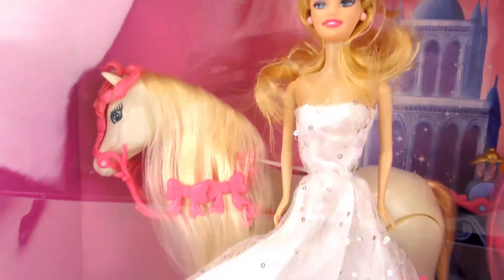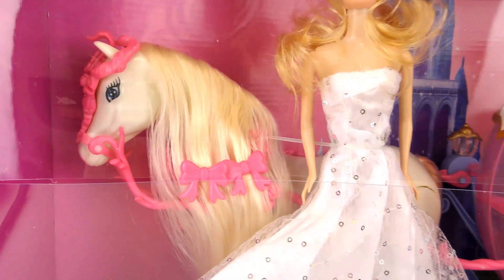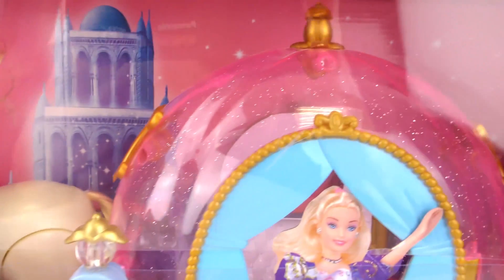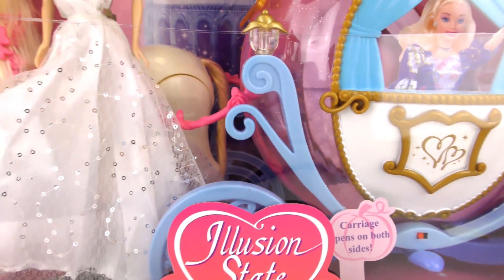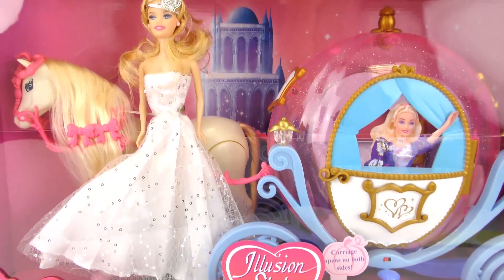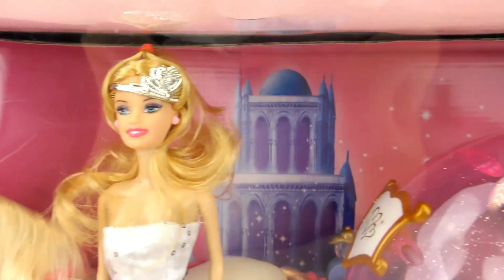I have a cool Barbie set for you guys today. This Barbie and her princess dress, the beautiful horse, and a carriage in the shape of a pumpkin. It looks like a fairy tale. This is from Illusion State, not intended for kids under the age of three.